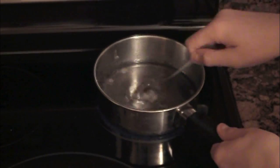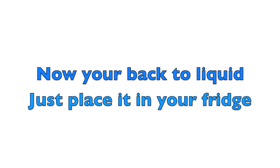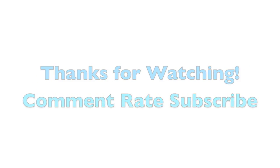I hope you guys enjoyed this video, and if you want to see more, click the yellow button. If you have any suggestions or comments, just post them below — we'd love to hear your opinions, thoughts, and suggestions. Thanks for watching.